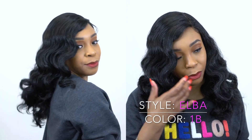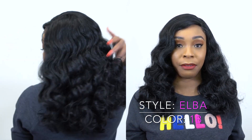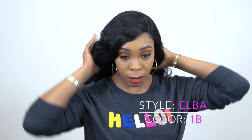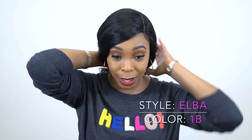I can see myself wearing this every day because of the style, the length, and the color. I could definitely see myself wearing this every day despite the tangling and the shedding. I would put this back in a ponytail, do like a swoop bang thing right here — in a ponytail like this — and I will wear this every day, honestly.